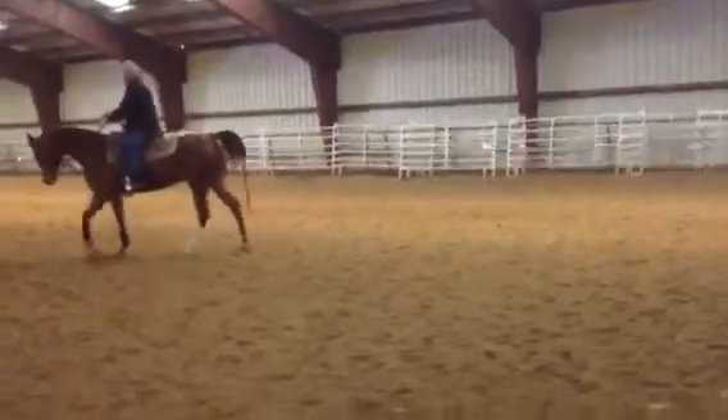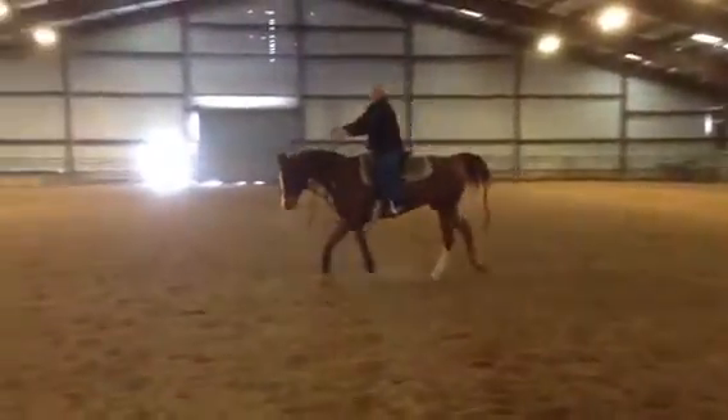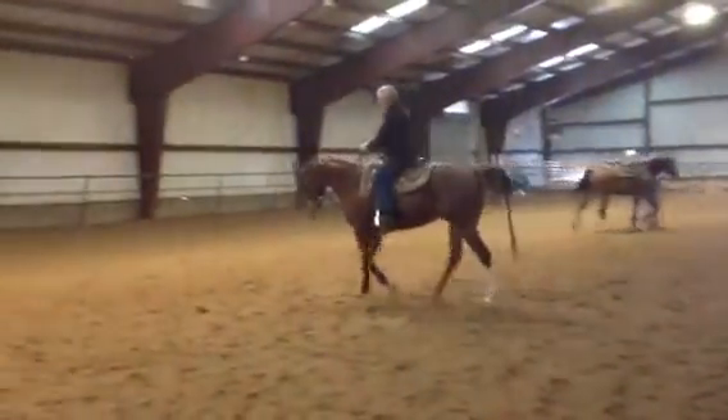Well, that was good timing, wasn't it? Alright, lift your hand forward again. Get after him. Harder, harder. He can get all the way back. There you go. Every time, just like that, okay?